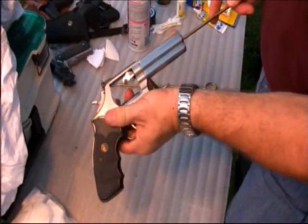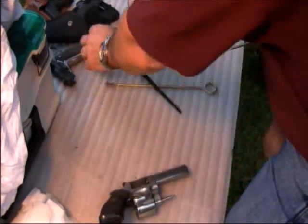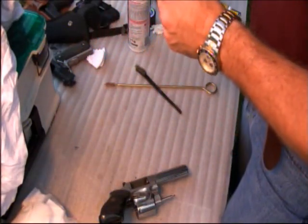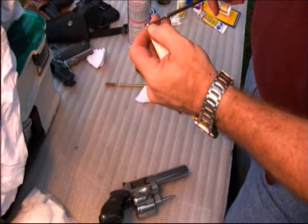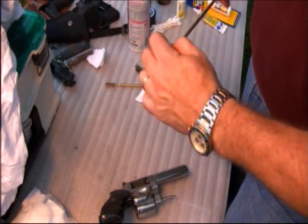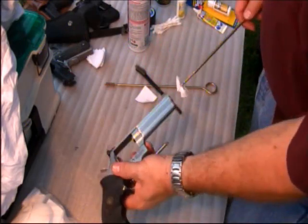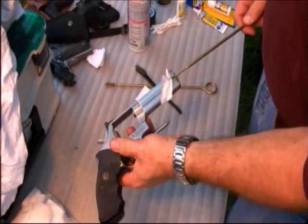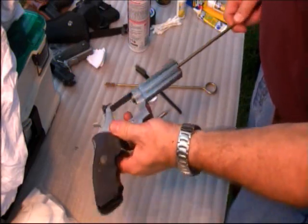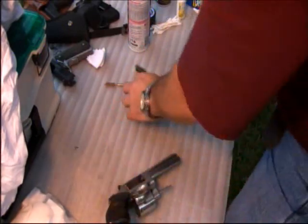Then take your clean patches and push them through the barrel using the same method. You'll go through the barrel with clean patches again and again until they come out clean. Then do the same thing with the cylinder and make sure that it's clean as well.